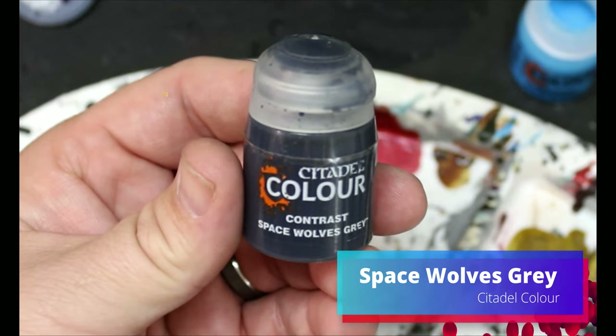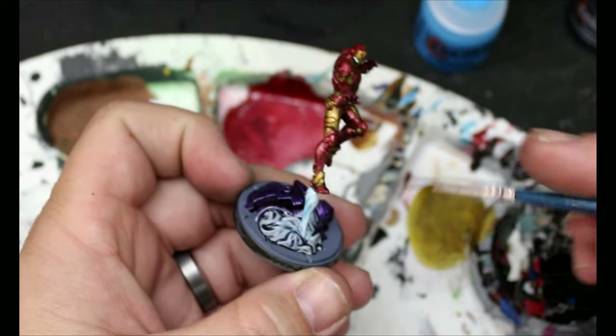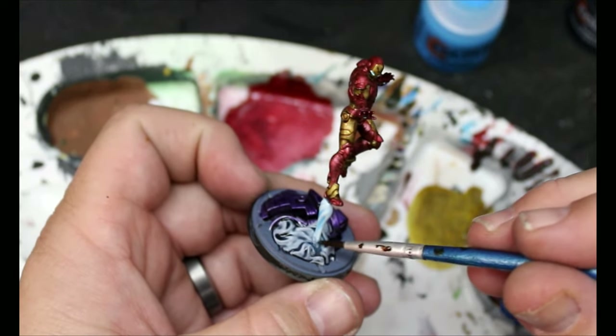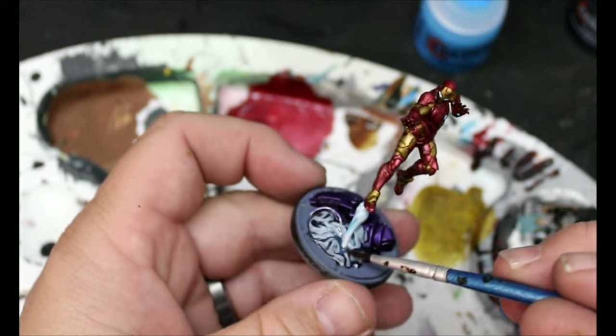We're going to switch to Space Wolves Gray, and this is going to go on the smoke at the bottom, but we're also going to blend it into some of that Pilar Glacier. Make sure you get to that while it's still wet so you can wet blend those colors together.